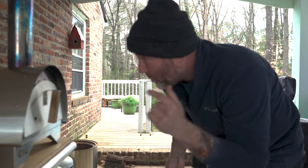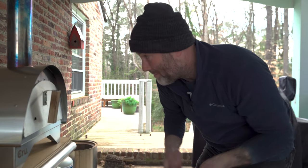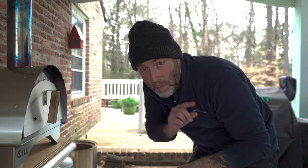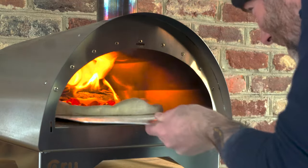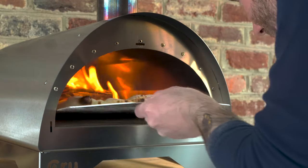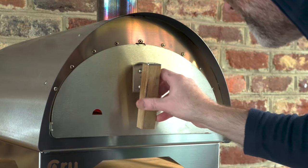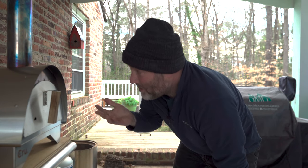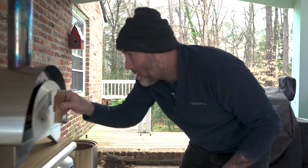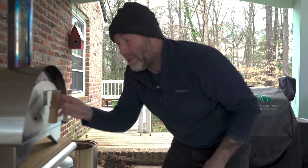All right, first pizza down in the Crew Model 30. All of these ovens are different, so there's a learning curve to every single one of them. I'm really interested to see how this turns out. I didn't really time it, but it feels like this might be taking a little bit longer than 90 seconds — maybe a couple of minutes. I guess it depends on how hot you got the fire.